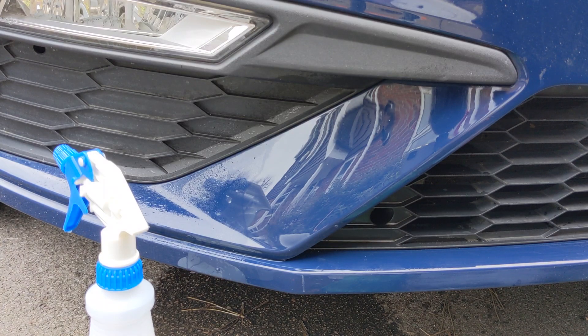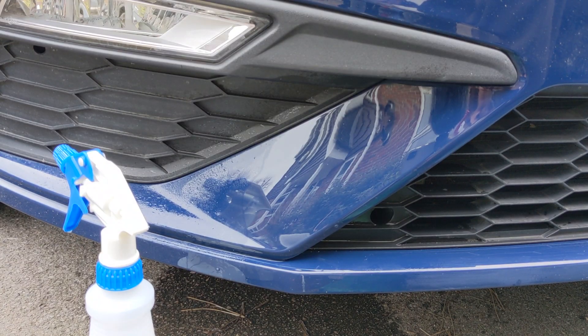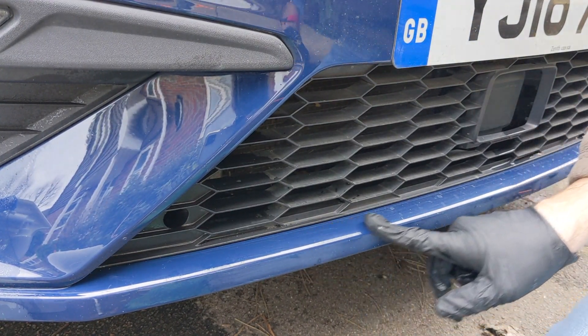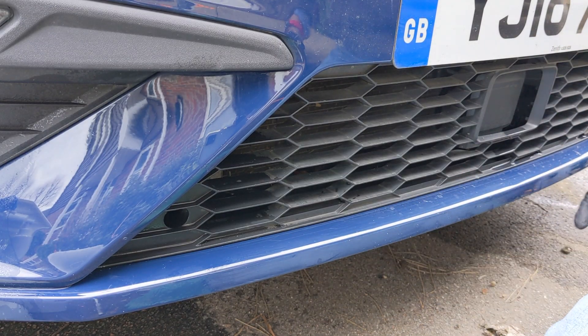I think that looks pretty good - very nice, good finish. Now it's on to the bit that is the front splitter, or the front sill, shall we say. Similar approach: clean this off, flat it back where required, and then just take another hit with the Meguiar's 105 on the rotary.